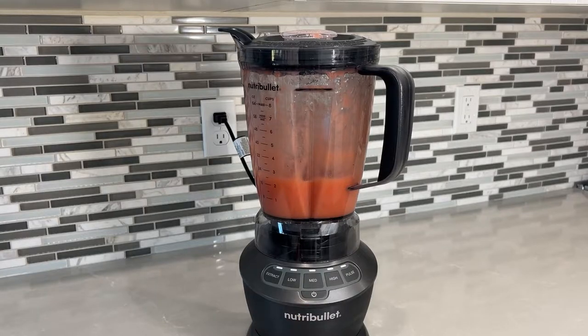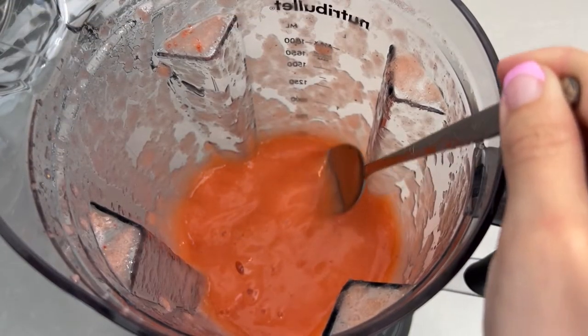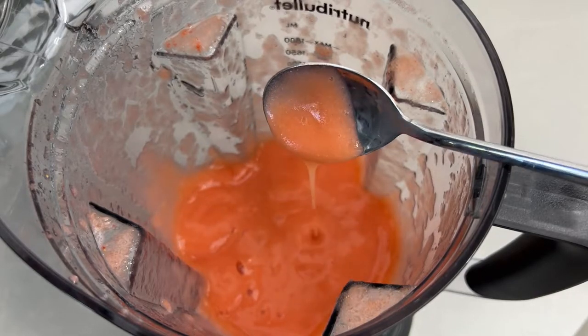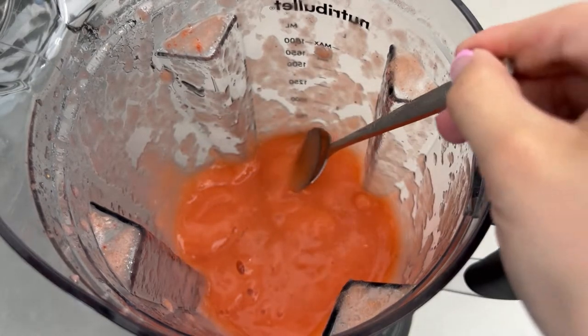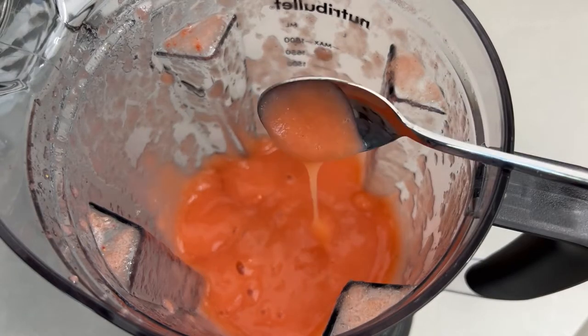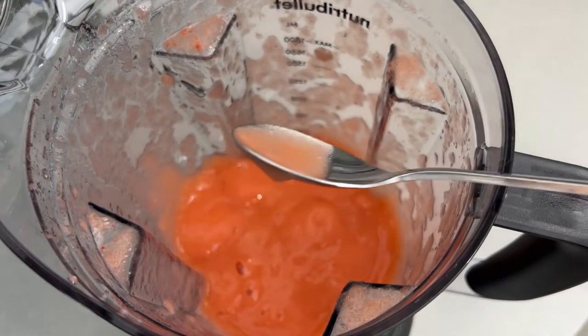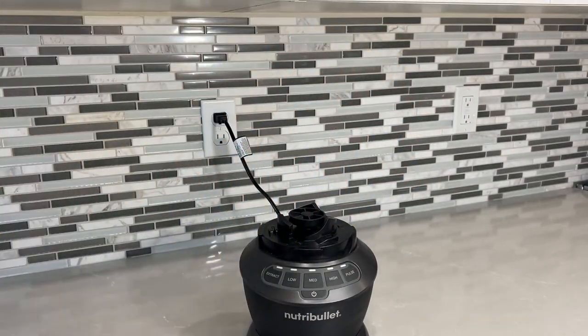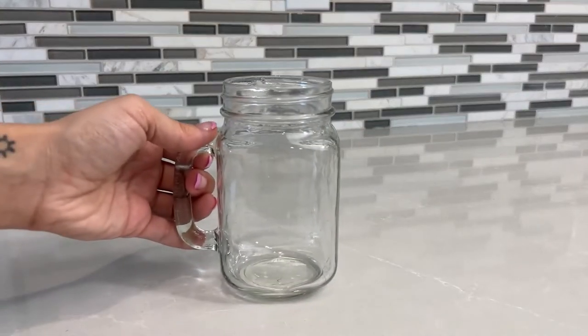Once everything is blended thoroughly, we are ready to put it aside in a jar. You want the consistency to be a little bit goopy but not too dense, because it will harden in the fridge. Ideally, once it hardens, we want it to be kind of like a jelly, so you do want it a little bit more on the liquidy side when you're done blending.